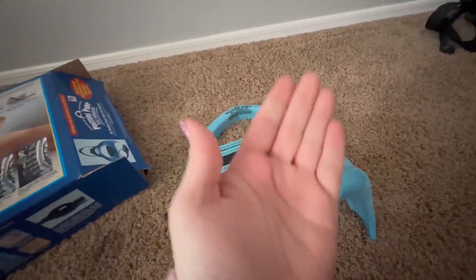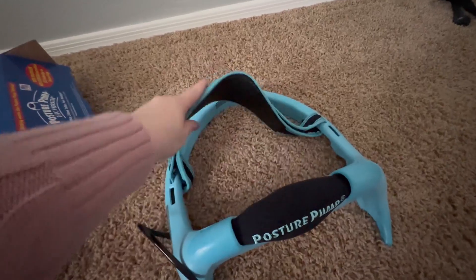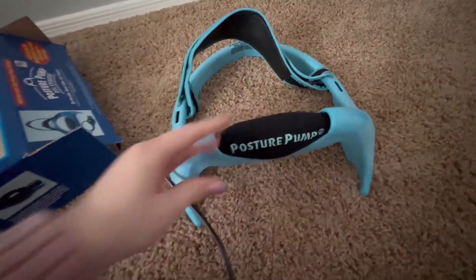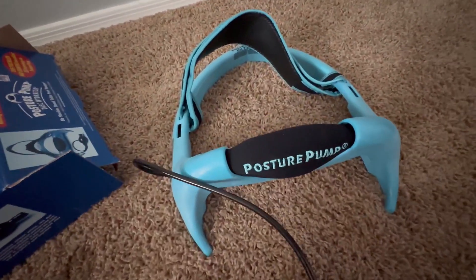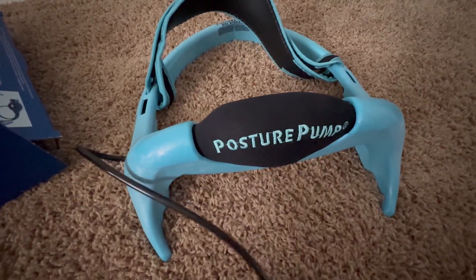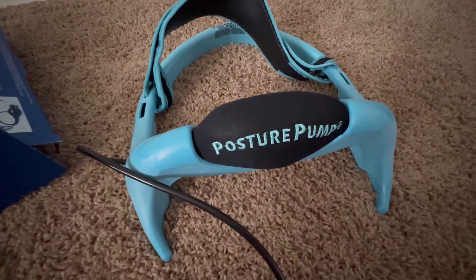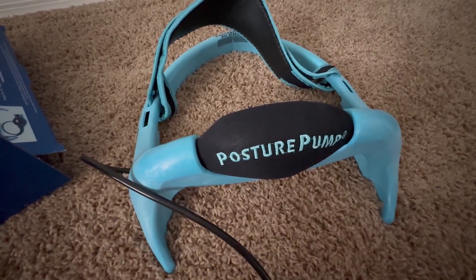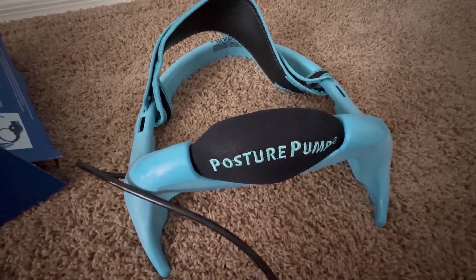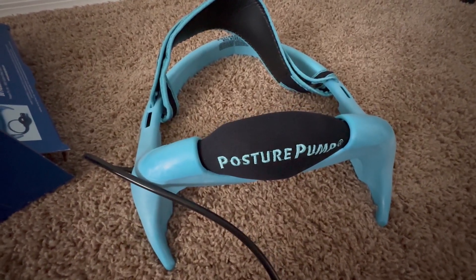Basically how you use this is just like it shows on the picture. You're going to lay with your neck across this facing up, and you're going to strap this across your forehead if you want, then just lay there flat on the ground. It has this pump here and you're going to use that — you can see it uses air to pump up the part on your neck in order to help stretch that out and relieve some of the pressure. When you're done or you have enough pressure, you can release that.